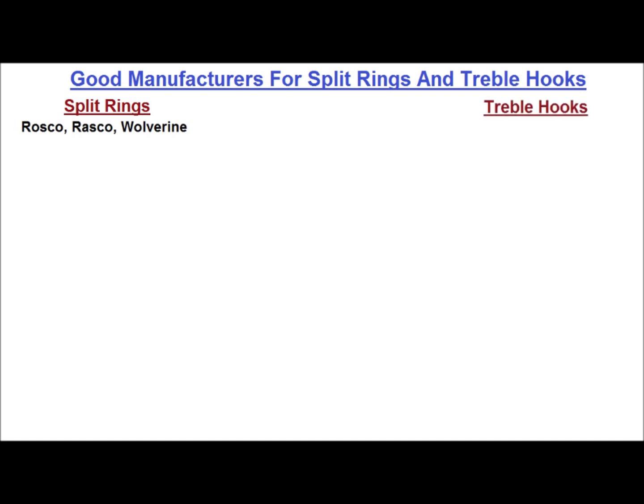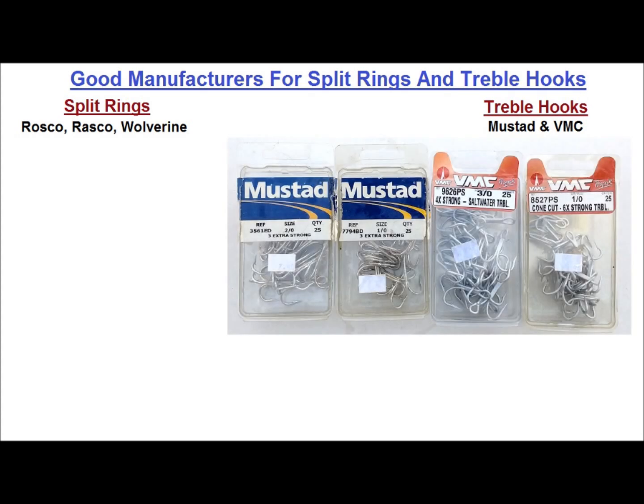For strong hooks, there are really only two major players: Mustad and VMC. There are a few others like Gamagatsu and Owner, but definitely stay away from Eagle Claw. I stick with Mustad 3X Strong and VMC 4X and 6X Strong hooks, and a selection of sizes from 1, 1-aught, 2-aught, 3-aught, 4-aught, and 5-aught has pretty much covered every plug I've ever owned.